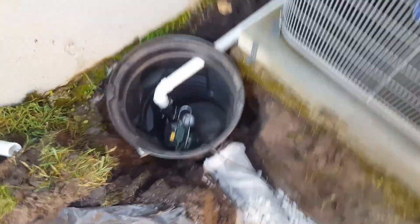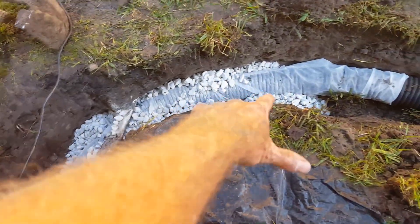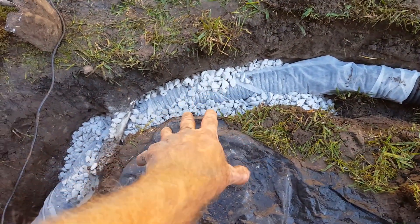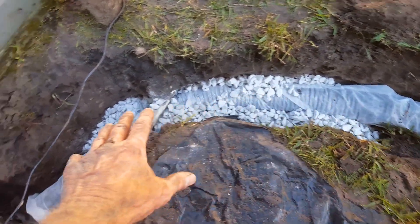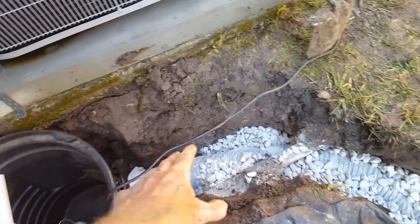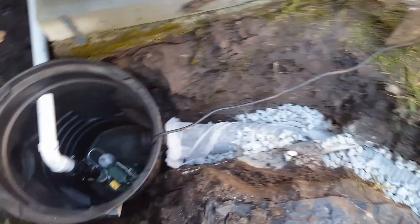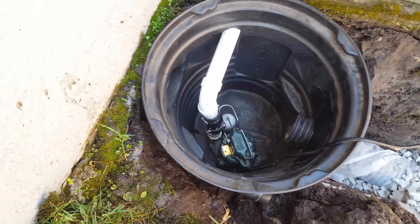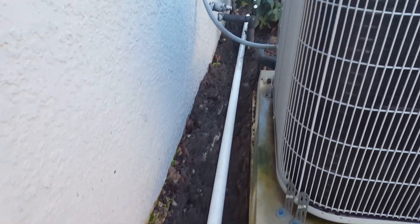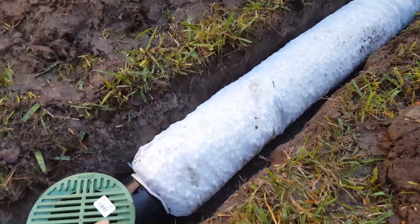Before we cover, here's a quick review. This is also a perforated pipe with a little gravel around it, mostly because it comes right beside the air conditioner slab — I don't want that to erode — so we went ahead and put some fabric around it with a little gravel. That all comes into the sump pit, and the sump pump lifts it up and sends it all the way out to the front.